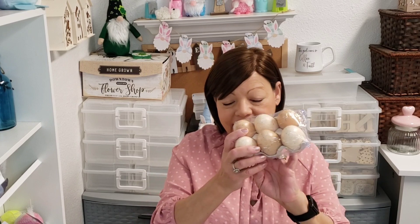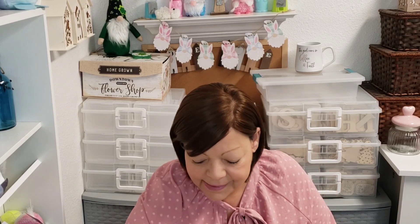Moving on. I picked up some more of these colored eggs — I just think they look realistic. So I did get these for Easter decorations.